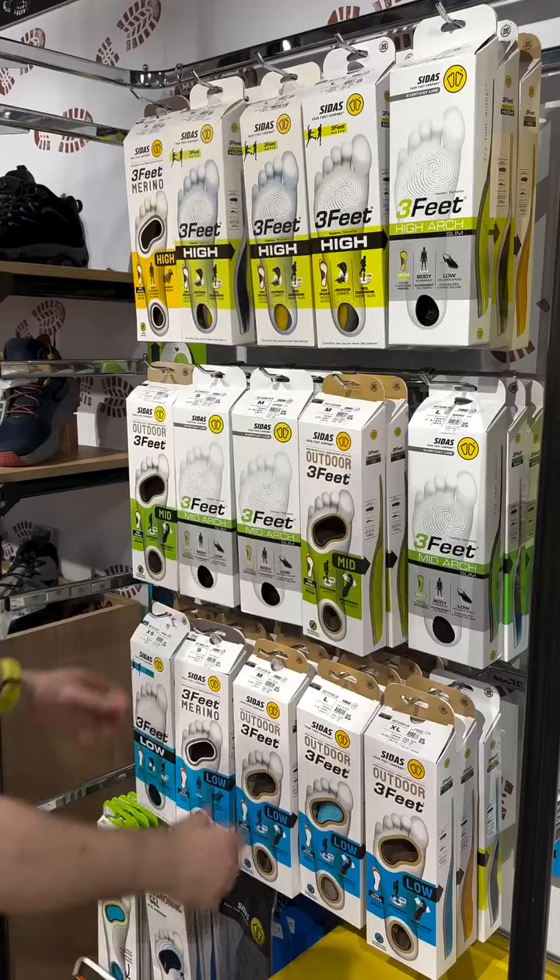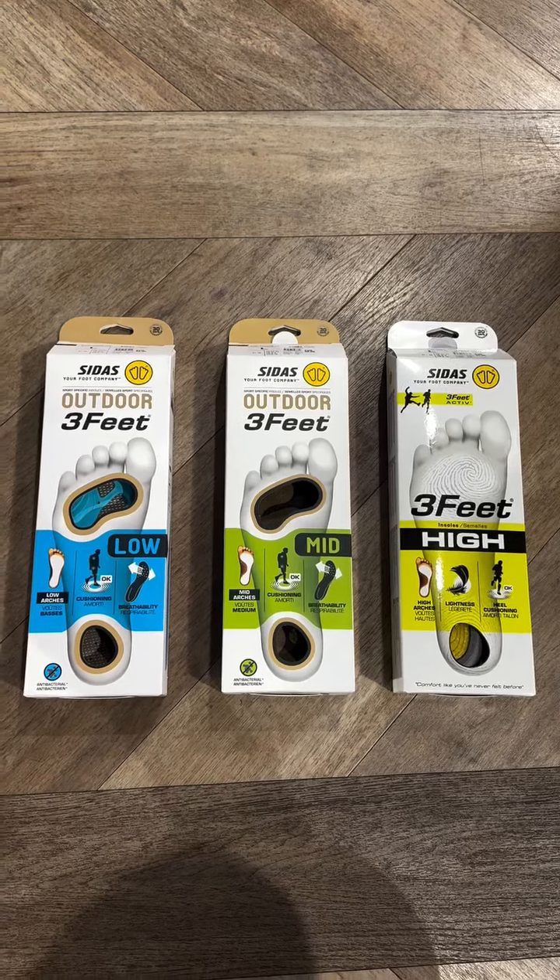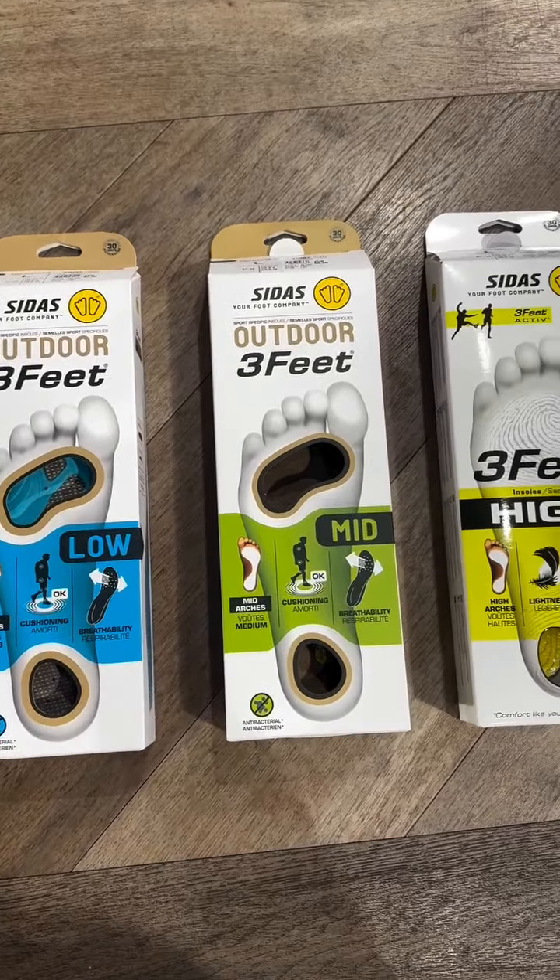A more detailed outlook of size and foot map can be seen here. This customer was a medium and a mid-size. We also offer a low and high arch option as well.